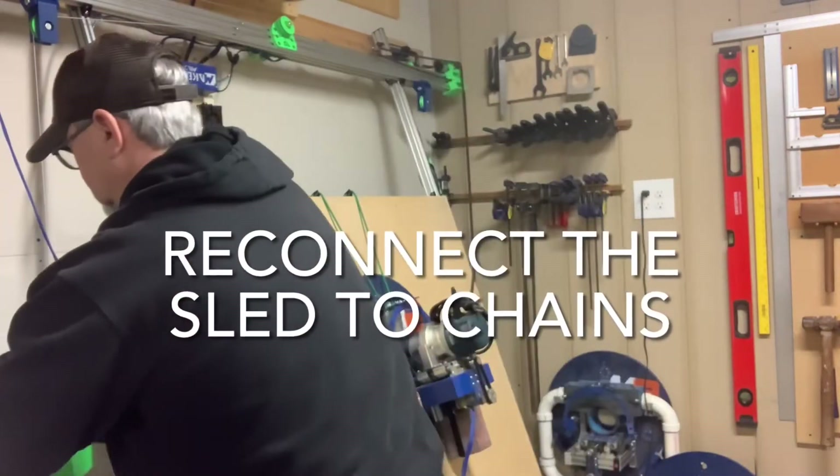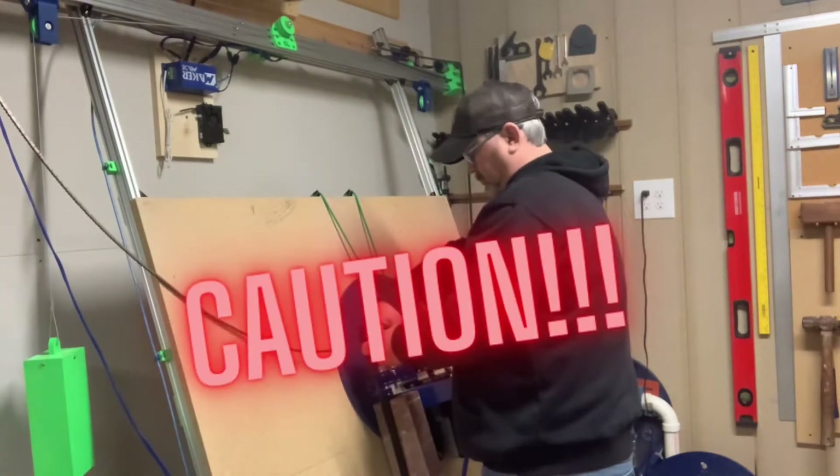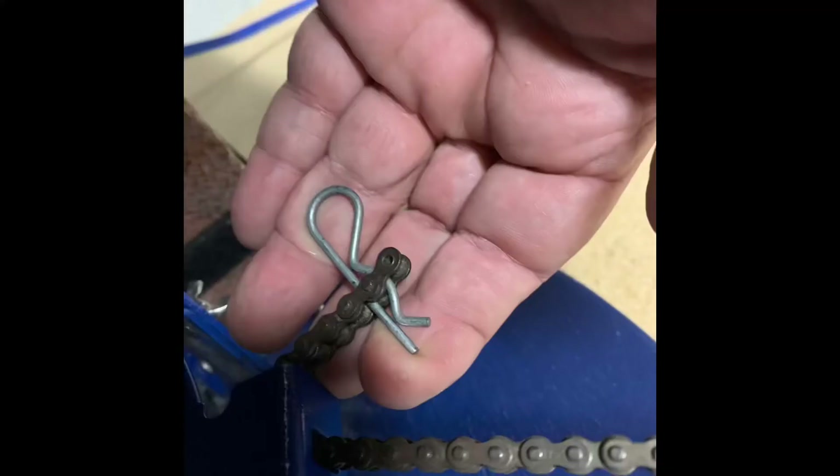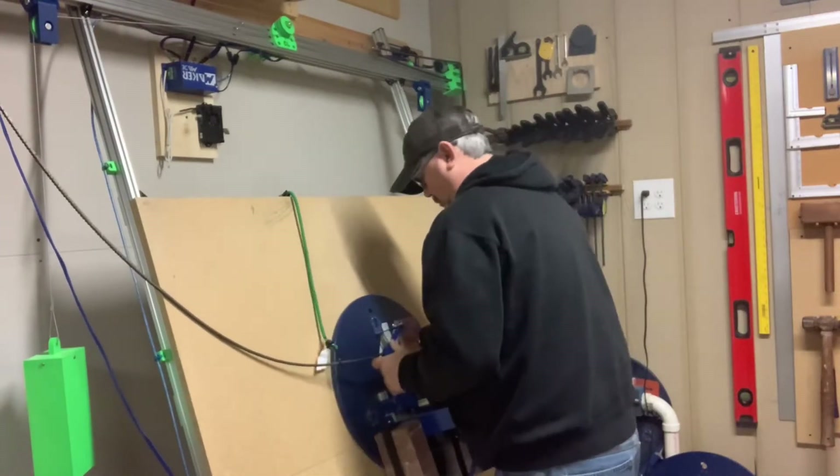We can now reconnect the chains to the sled. Be cautious here and ensure you put the pin in the chains as shown in the picture to ensure a good solid link holding the weight of the sled. We can now take the weight of the sled and hang it on the chains.